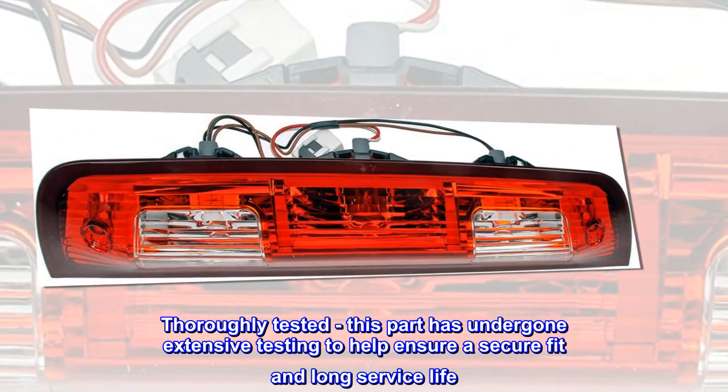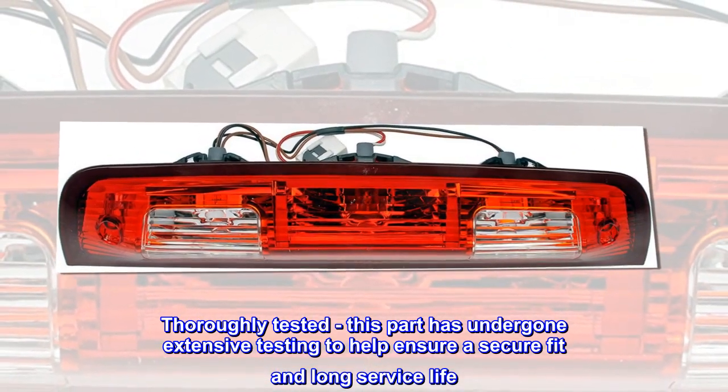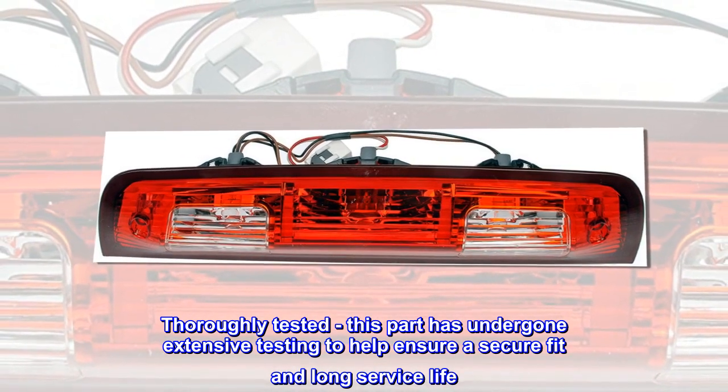Thoroughly tested: this part has undergone extensive testing to help ensure a secure fit and long service life.